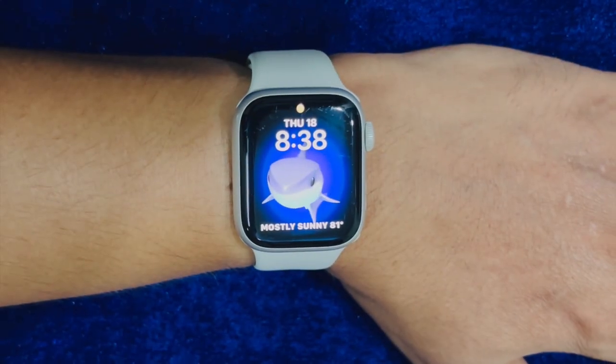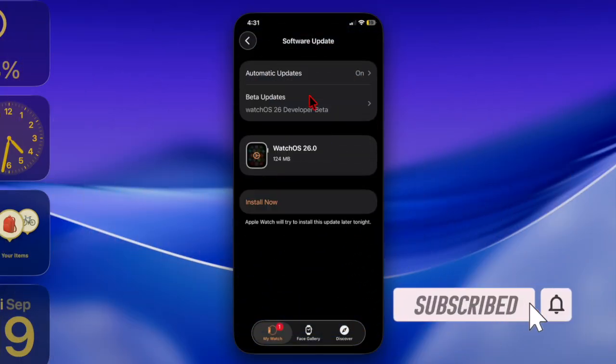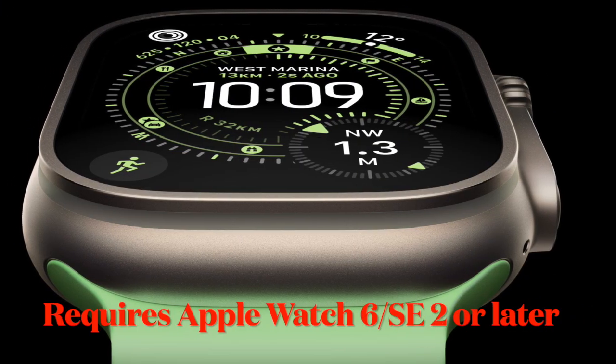Hi guys, welcome back. Let's talk about quick ways to fix the watchOS 26 update not showing up problem. If the watchOS 26 update is not showing up on your Apple Watch, don't worry at all, because I have got you fully covered with some quick fixes. Let's get started.